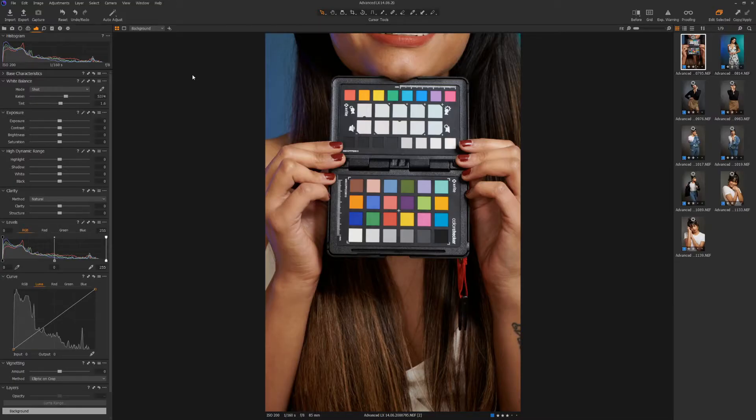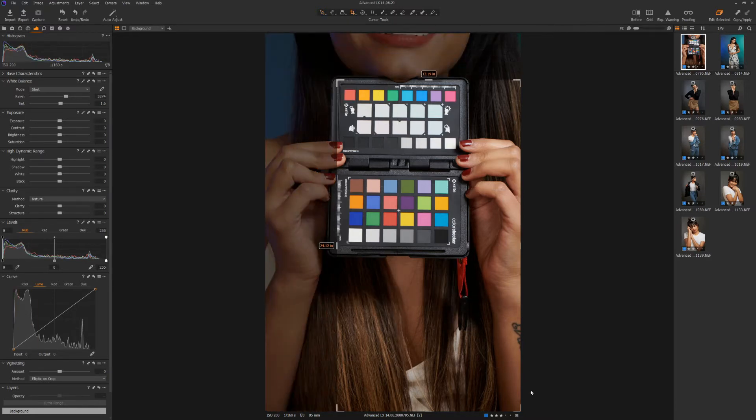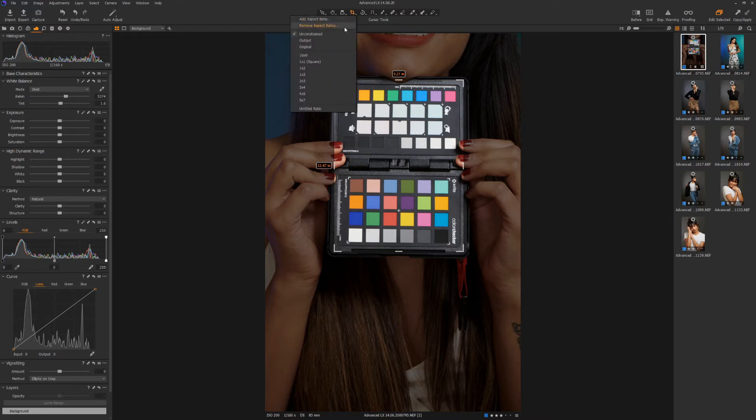When taking a photo of the color checker, make sure the color checker fills a large portion of the image. For best results, you need the color checker to be sharp and clear in your photos. Start by cropping the image down to just show the color checker. This image will be exported as a 16-bit TIFF file, so the smaller it is, the smaller the file size you will be dealing with. You can change the crop tool to unconstrained ratio by right-clicking on the crop tool and selecting unconstrained from the drop-down menu.